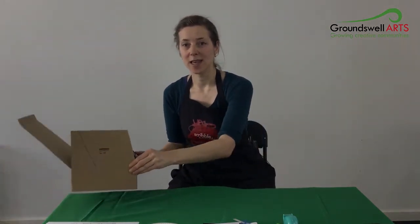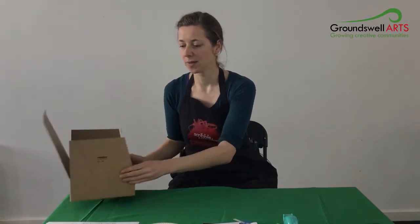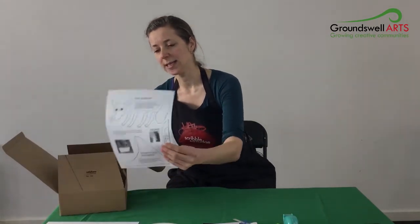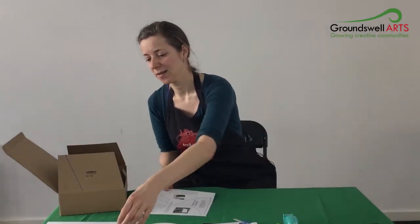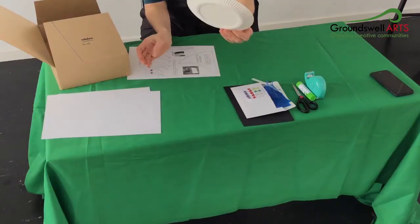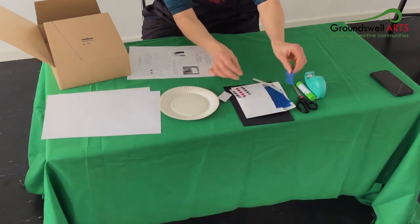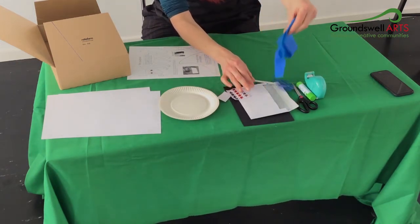Hello, I'm Vanessa and I'm here to show you how to make your very own shadow theatre. What you need for this is a box — the box that your things came in — one of these template sheets, two sheets of white paper, a paper plate, some stars, and some little fabric pieces as well.